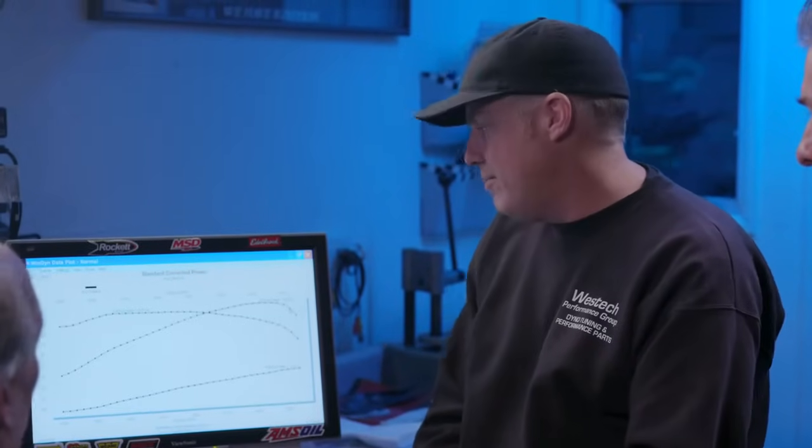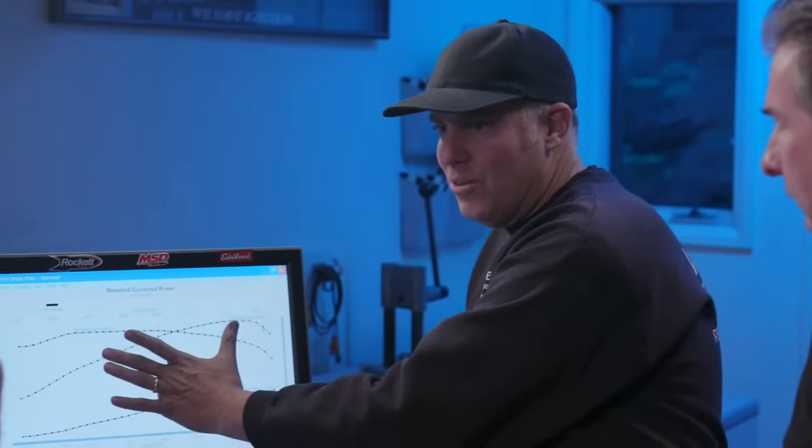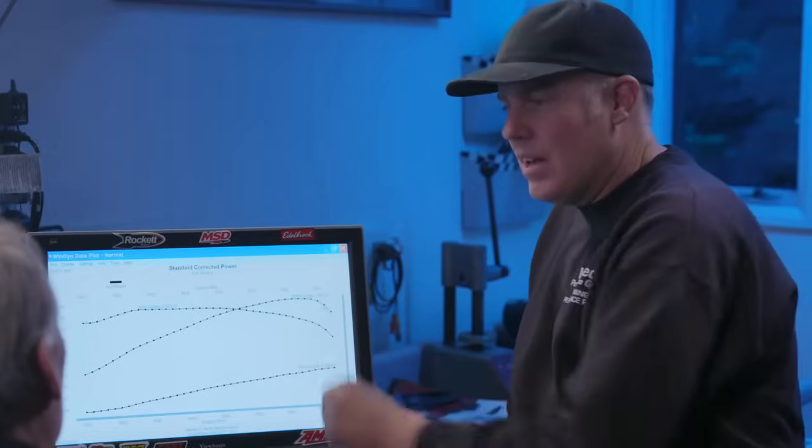We'll know for sure when we put the solid roller in. It's going to be interesting because the recommended spring for the solid roller is actually very similar pressure — not way up at 800 like a lot of solid rollers, more in the 550-600 area. And this is also a full travel hydraulic, not the short travel. The solid lifter is way lighter because it's not filled with oil and doesn't have anything inside that can go unstable. Let's install that solid cam.